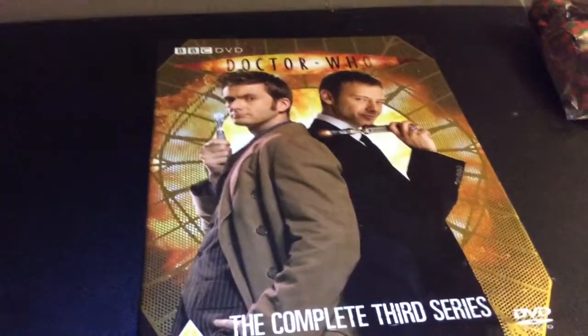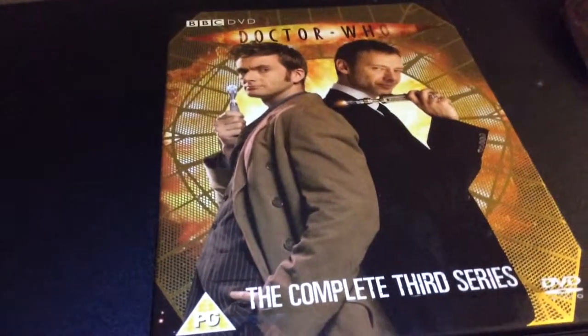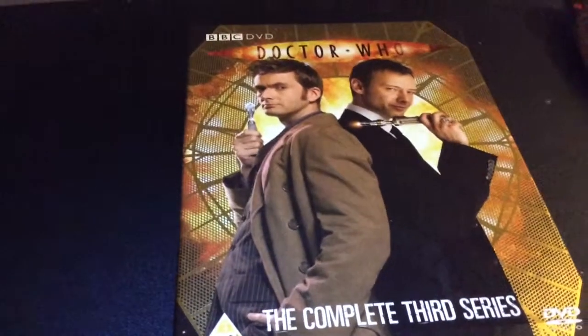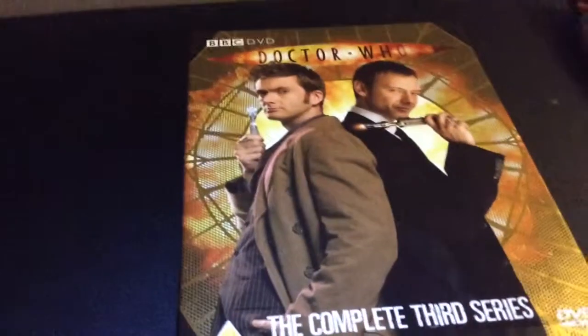There's The Runaway Bride - a good Christmas special in my opinion. It introduces Donna Noble, who comes back later in Series 4, which is kind of cool. It's better than some of the other ones we've had. It's quite good, I think.